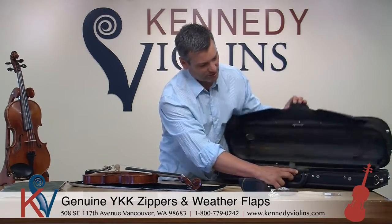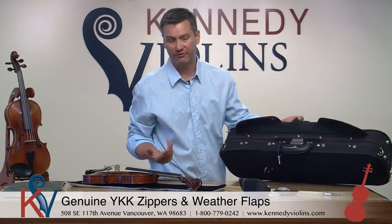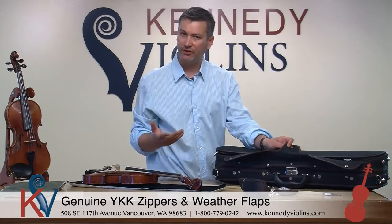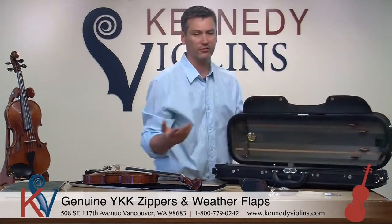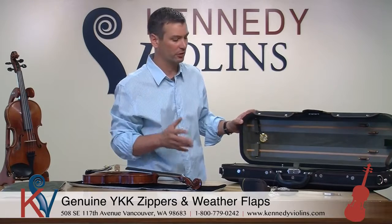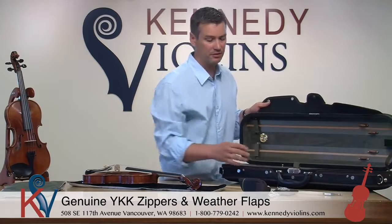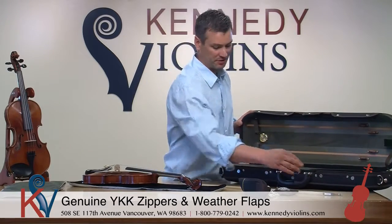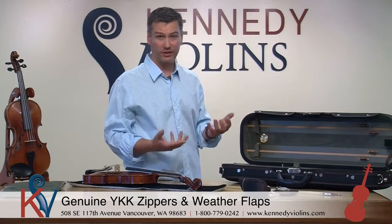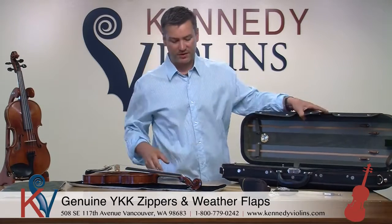We also have dual zippers on either side and a nice latch. These latches latch very well and they're lined up. You can always tell a high-quality case by how they close — if the fit and finish is very good, they'll always close very well. All of these cases are made with the utmost care. The handles are very heavy-duty, double-mounted, with good pins. We have double-stitching throughout, and many cases are double-stitched and riveted at the same time. It's a durable case — you're not going to have any issues for a long time.